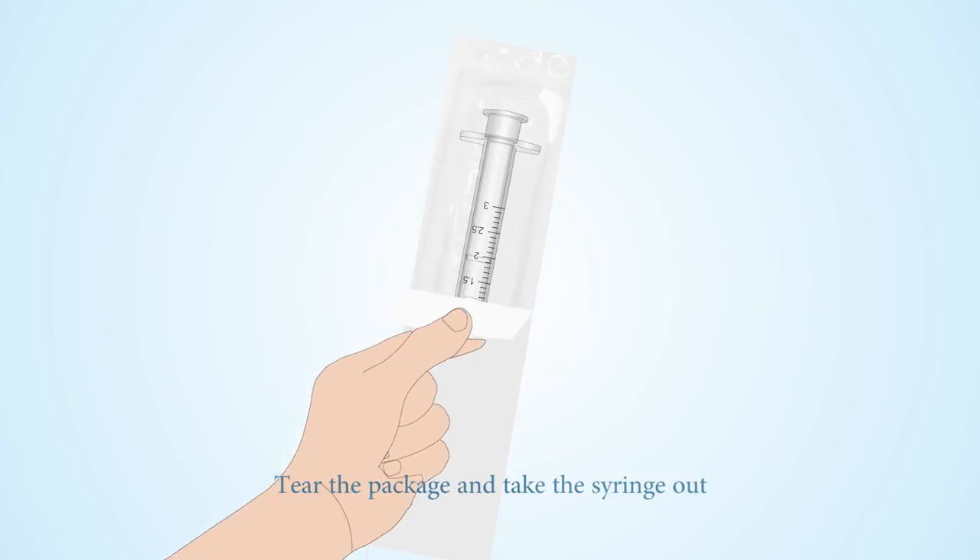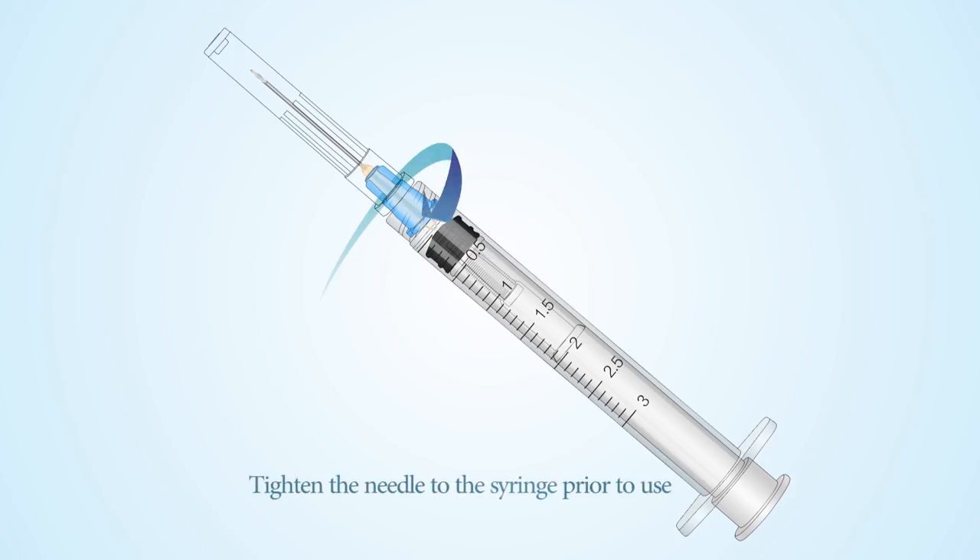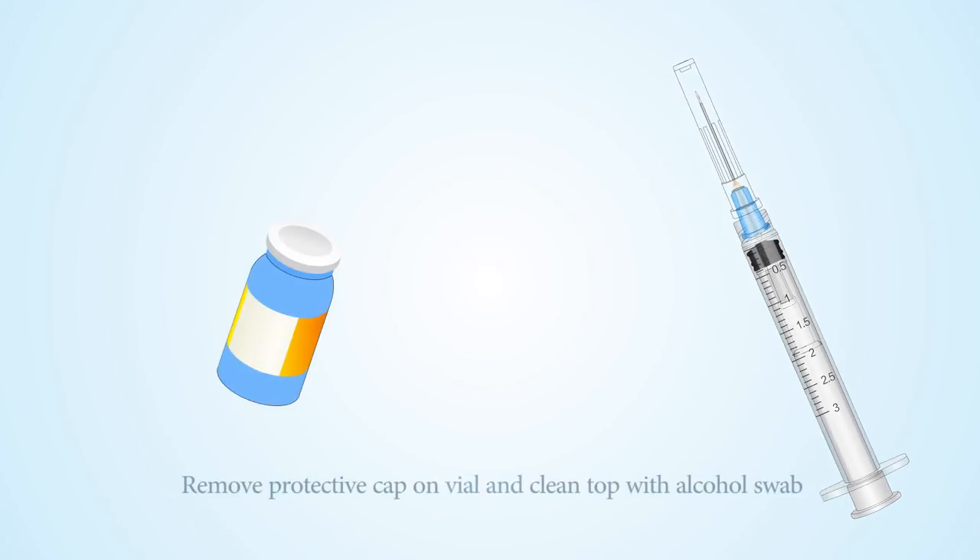Tear the package and take the syringe out. Tighten the needle to the syringe prior to use. Remove the protective cap on the vial and clean the top with an alcohol swab.